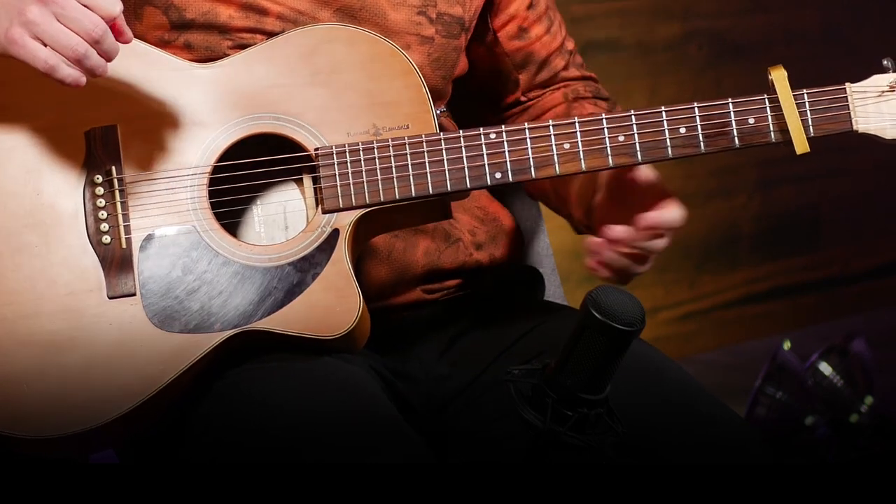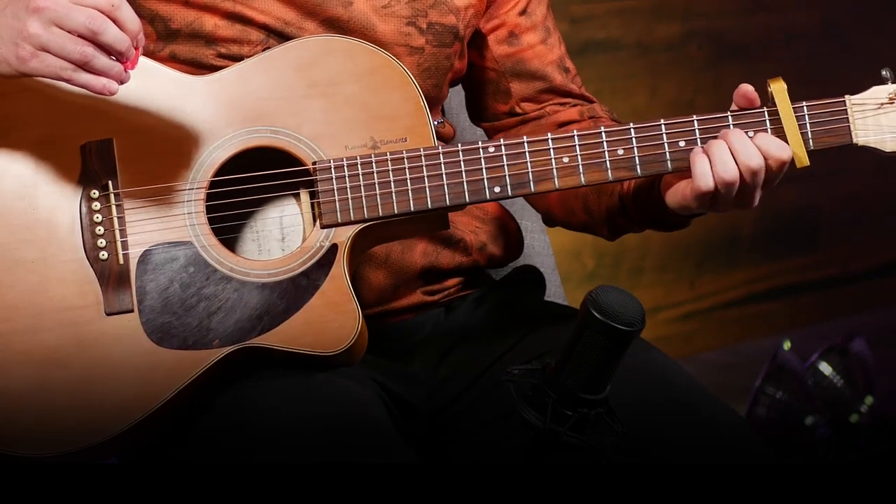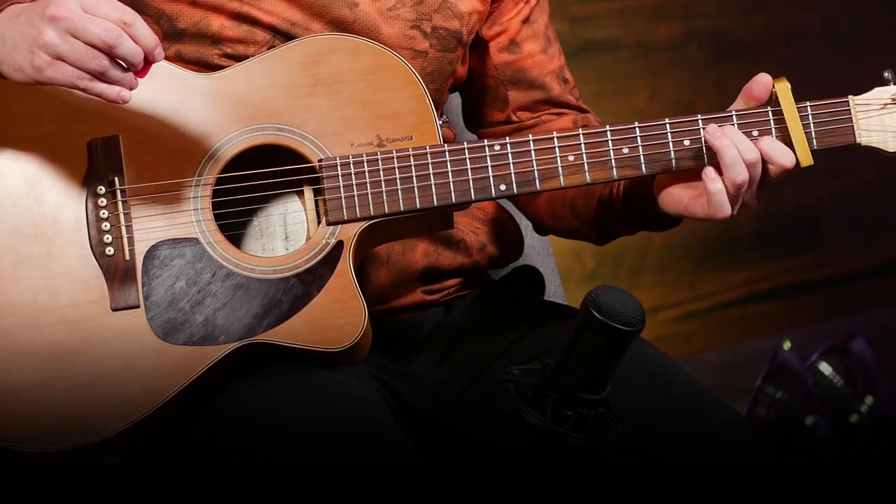I'll play it slowly for you so you can figure it out. Beat that out for yourself and try to rewind this video and play along with me until you can get the swing of that. Once you get the hang of that strumming pattern, then you're gonna throw it in with your other chords.